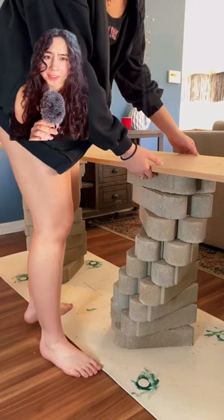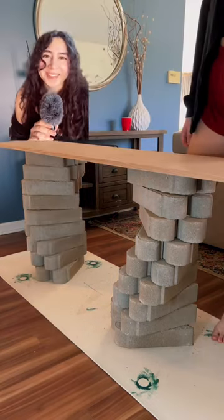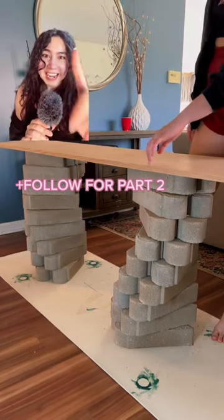I bought a plane from Home Depot. I wasn't totally in love with it, but I'm gonna do something a little bit different. Stay tuned for part two.